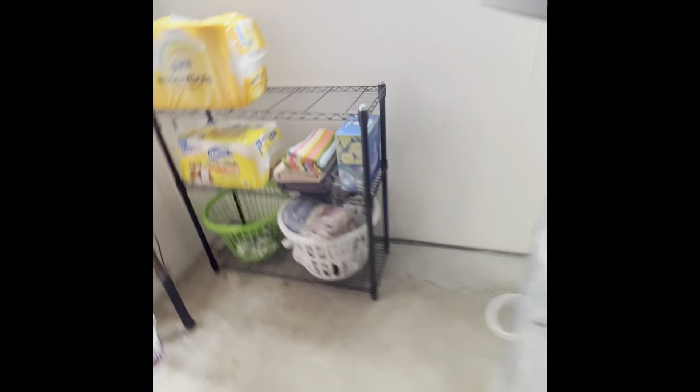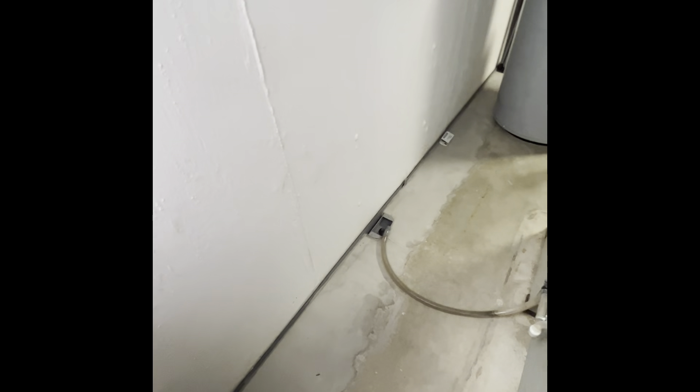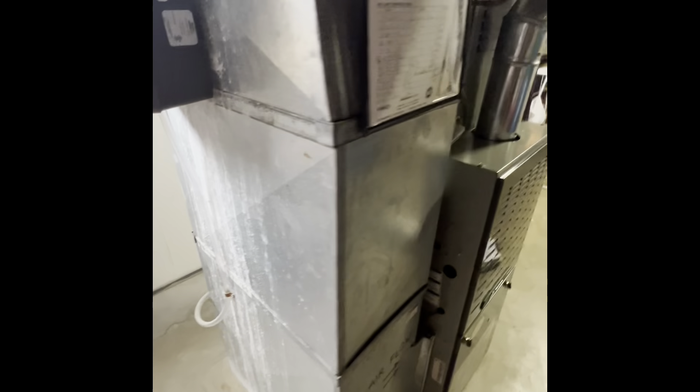Our drain runs into here — confirmed it goes to the sump, so that's fine. Not looking at a high-efficiency furnace, so we don't need to worry about the drain for that. It's just a couple of feet. One-way trunk line that splits into multiples here.